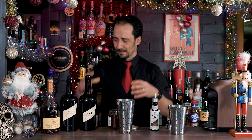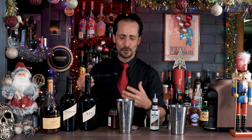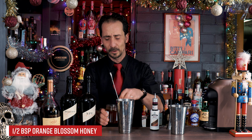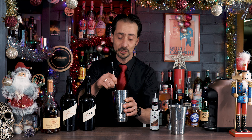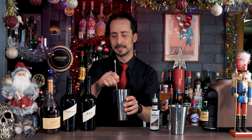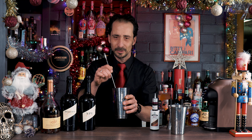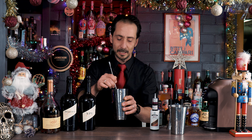So imagine what's happening here: we have cognac, the sherries, the sweet Pedro Ximenez, the bitter coffee, and now we're adding orange blossom honey — just half a bar spoon, not much. Give it a good stir first to make sure you dissolve the honey; you don't want it to just drop in with the ice and stay as a lump. You want it dissolved in the mix. Since we added a little espresso, the warmth is going to help dissolve the honey pretty quickly.